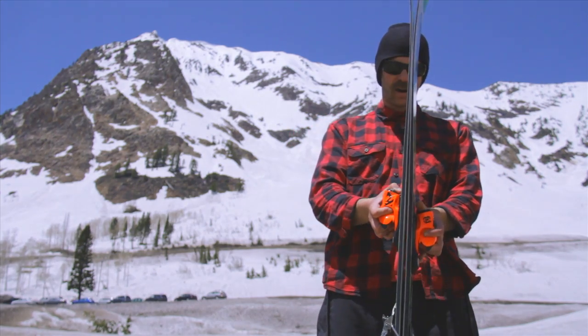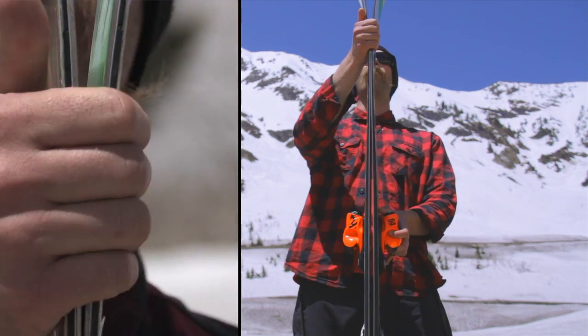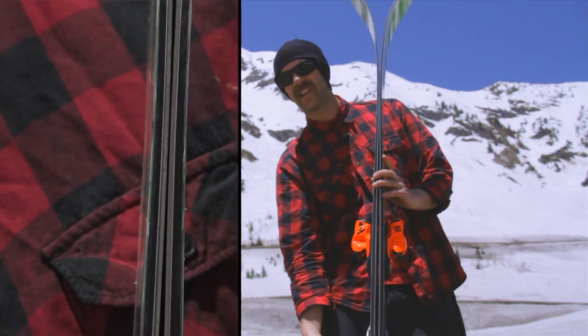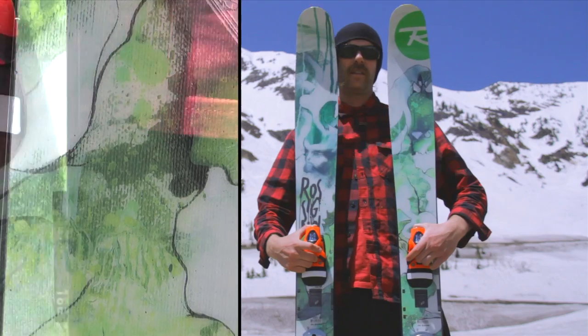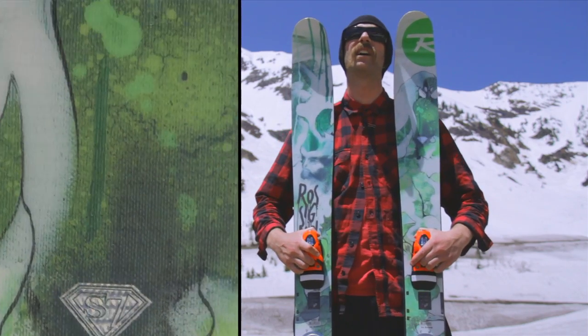Taking a look at the profile here: you've got a really rockered tip, traditional underfoot, and a little bit of a rocker tail. On the sidecut, a little bit of a tapered tail, otherwise pretty traditional sidecut.